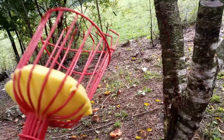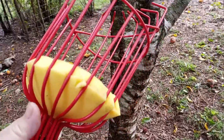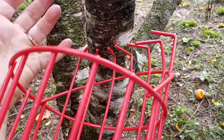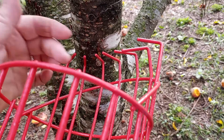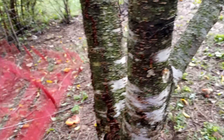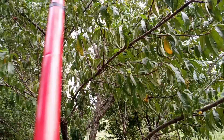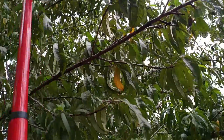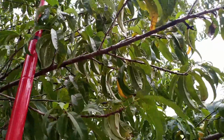It is a fruit picker. The idea is to get your fruit — your peach, which is what I'm picking — in between these prongs at the stem, and then you just pull. Let me see if I can demonstrate without falling. You see this peach right here? There's one right there — let's get that one too while we're at it.